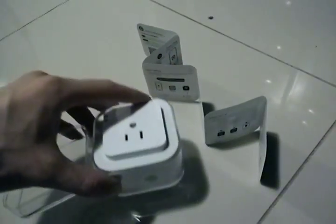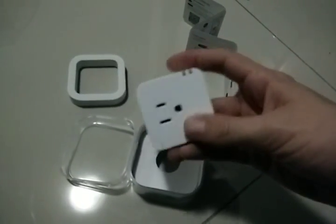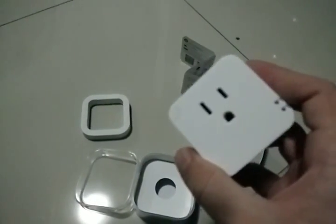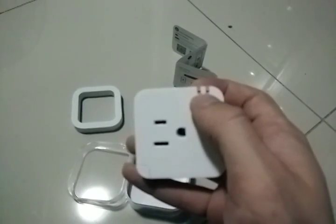Now let me get the device out — it's quite tight in here. Okay, I have it. It's a normal US plug — this outer piece is just a cover. Let me take that off. As you can see, it's a decent size, not too big and not extremely small — fair enough for the purpose.